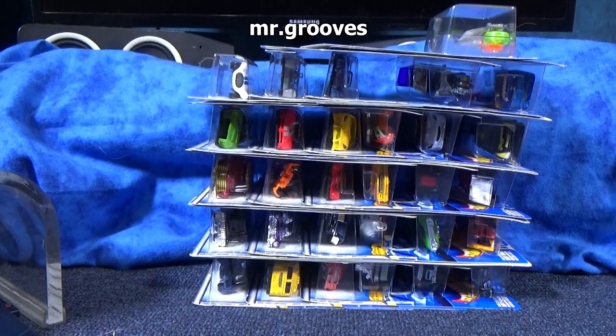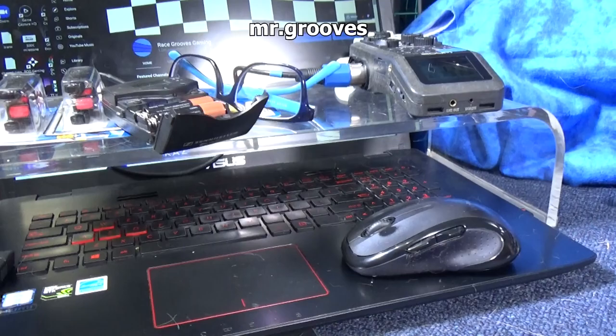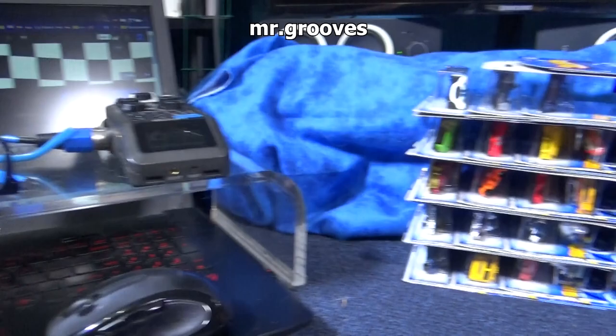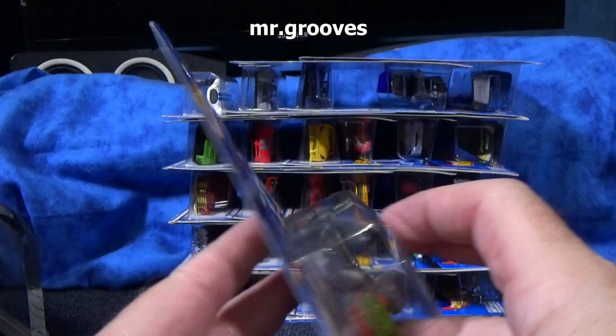In case you see this acrylic thing in the corner of the video — it goes over my laptop. This way I don't keep stuff on here. It's mainly so the cats don't walk on my keyboard when I'm editing a video, because next thing you know they're stepping on the keyboard and I don't know if they made any changes to the editing program. Had to stop that, had to keep them off the keyboard.